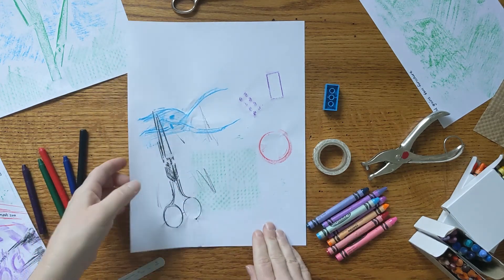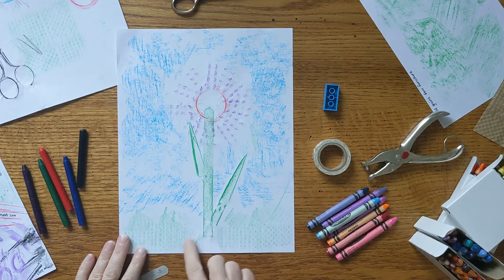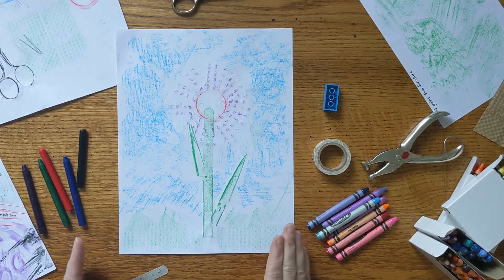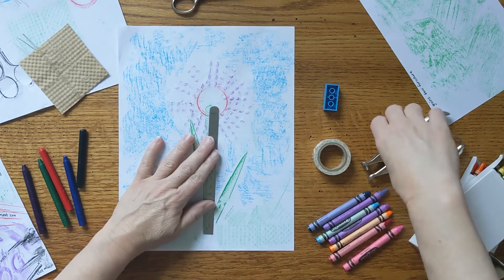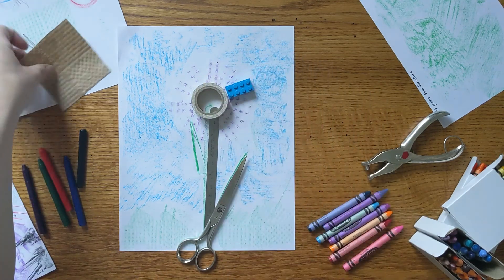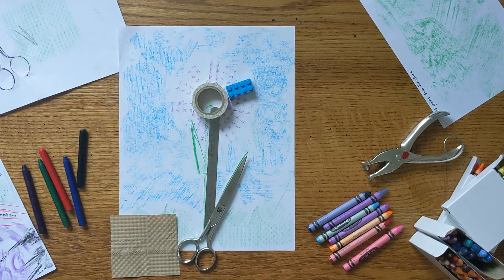The last thing I want to show you before you go off and have an adventure looking for art treasure is this rubbing I made. I was thinking about how Max Ernst would make pictures from his rubbings, so I thought about what I could rub and how I could place the rubbings to make a picture. Can you tell what things I used? They're all on the table somewhere. The sky rubbing was made just by rubbing my blue crayon on the tabletop right here.